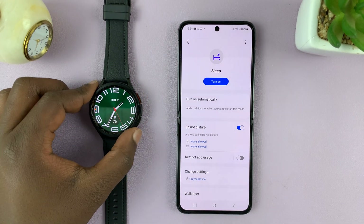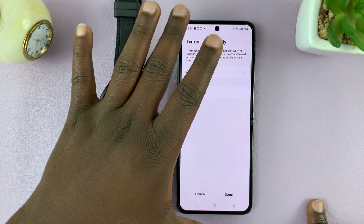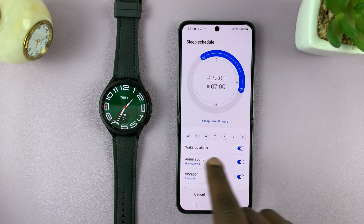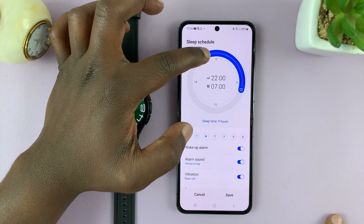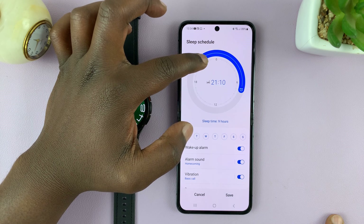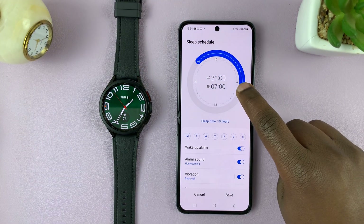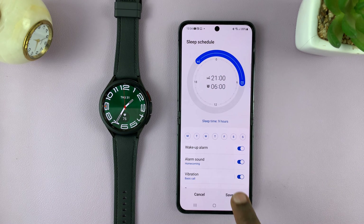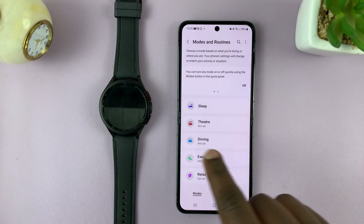You can also choose to turn sleep mode on or off automatically. On the phone app, choose a sleep schedule and tap on it to set when to start and when to end. By default the bedtime starts at 10pm — you can change it, for example to 9pm (2100 hours), just by dragging. The wake-up time, when sleep mode ends, is set to 6 o'clock in the morning. When you tap Save, this will turn sleep mode on or off automatically on both the phone and the watch.